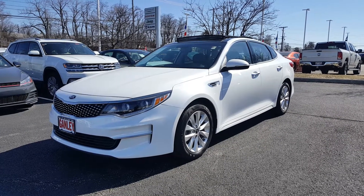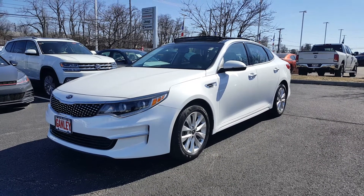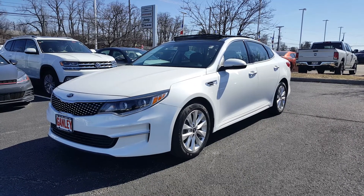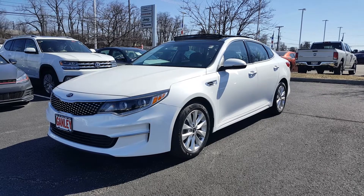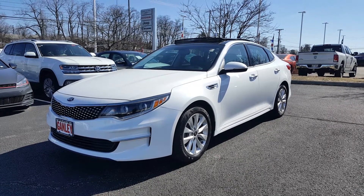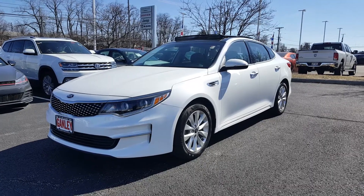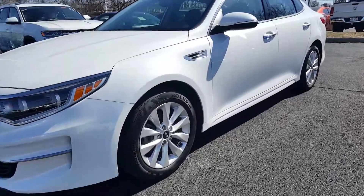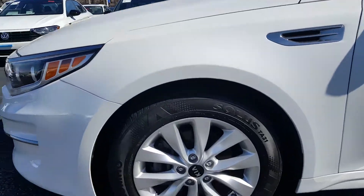Today's video is on a 2016 Kia Optima EX in snow white with black leather interior, and this baby is loaded. It is a one-owner vehicle with a clean Carfax. What I want to do right now is do a quick walk-around so I can show you all about it.